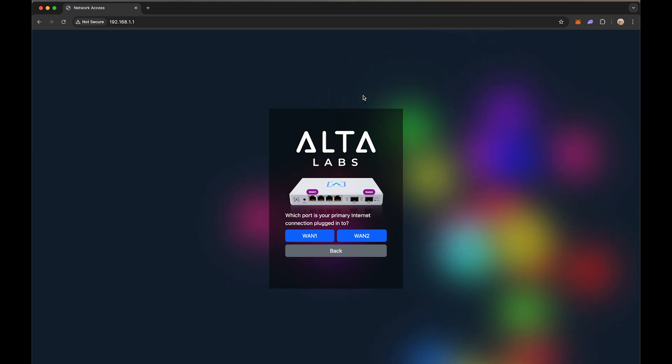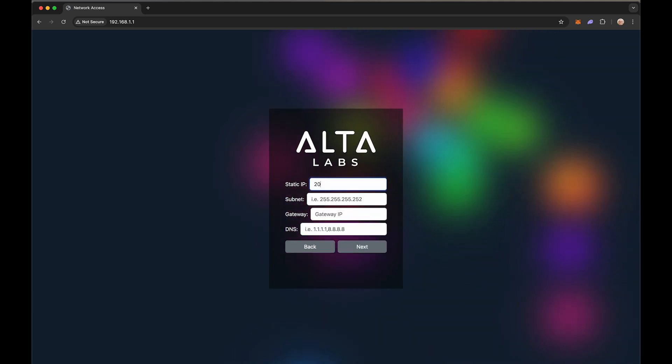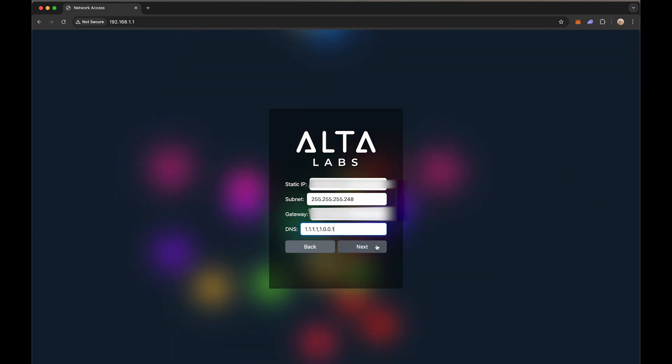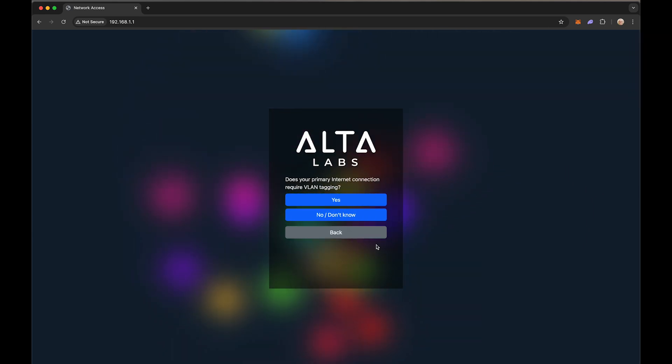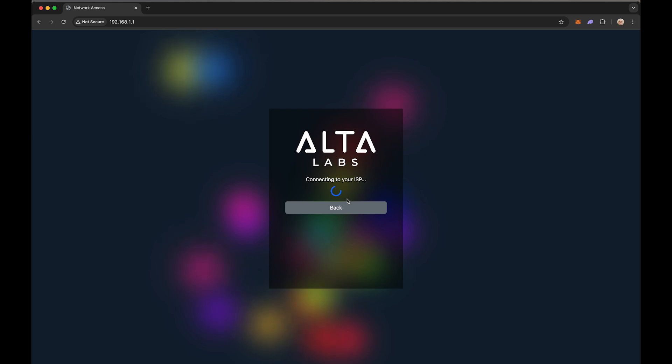Once the page loads, select the appropriate WAN port. For this example, we will configure static. Enter the credentials provided to you by your ISP and click Next. Route 10 supports WAN side VLAN tagging should your ISP require it. For this example, our ISP does not require it. Our ISP also does not require the use of a specific MAC ID, and auto-negotiates the link speed. Click Next. Your Route 10 will now attempt to connect to your ISP.